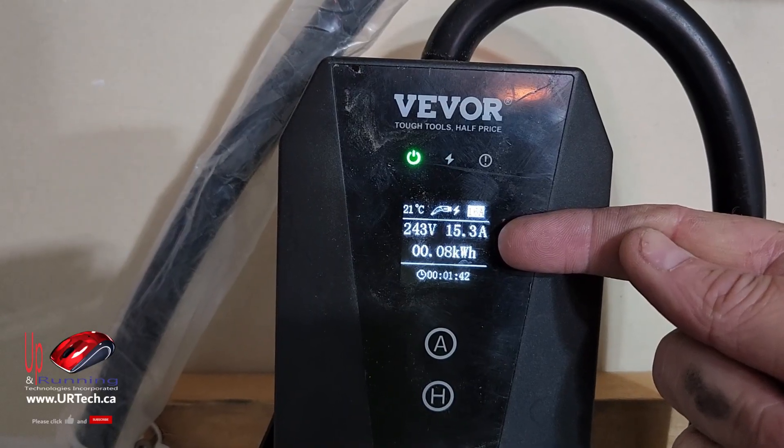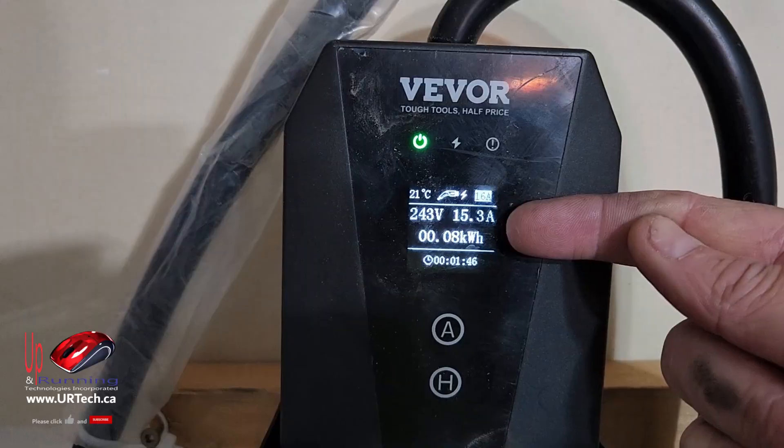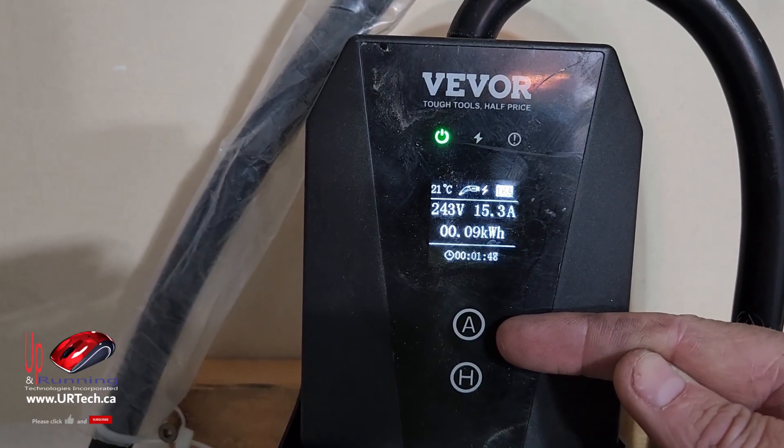So how do we fix that? Well, the first thing we have to do is unplug it from the car and then press that A button until it changes to 32.